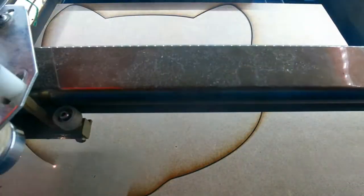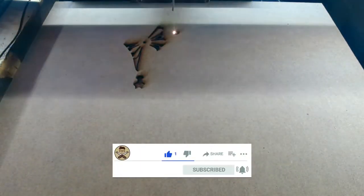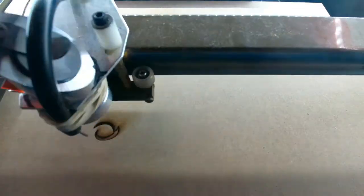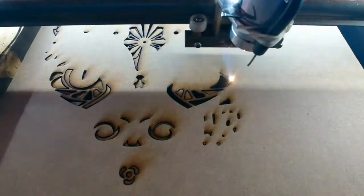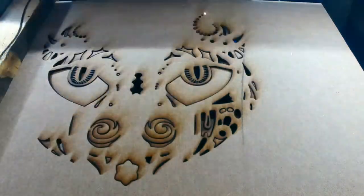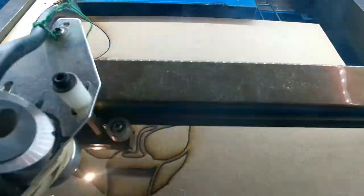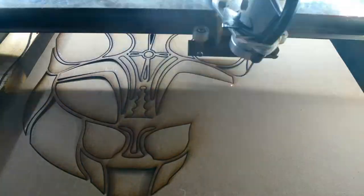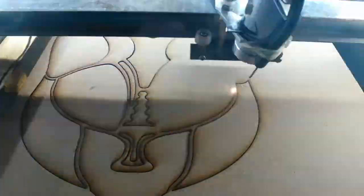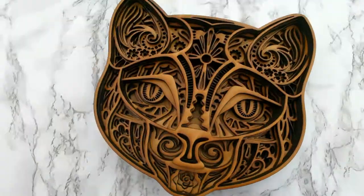At number three we have my first laser project. This was one of my favourite laser projects — it was the first mandala project that I made and the first time filming in this style. It really took off. Everybody really liked it; they really liked the style of recording and I really enjoyed this project. Obviously I'm a cat person myself, so this really resonated with me. That was my reason for picking this one. If you liked this video, hop over and watch the full thing — it's really relaxing to watch.